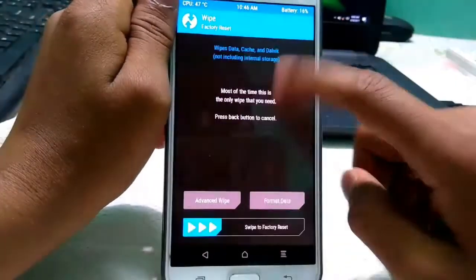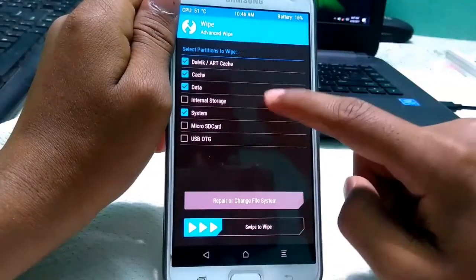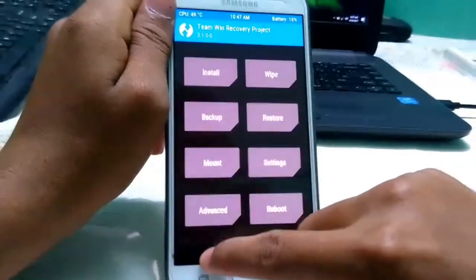After going to recovery mode, go to Wipe, then Advanced Wipe, and select Dalvik, Cache, Data, and System. Internal storage is not needed in this case. Just flash the ROM and hit back.